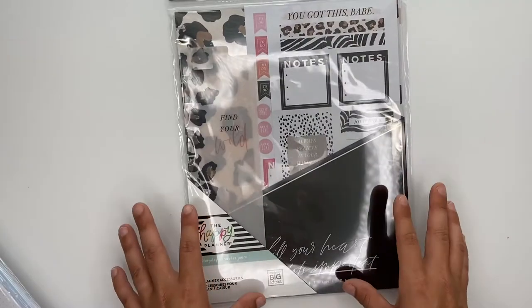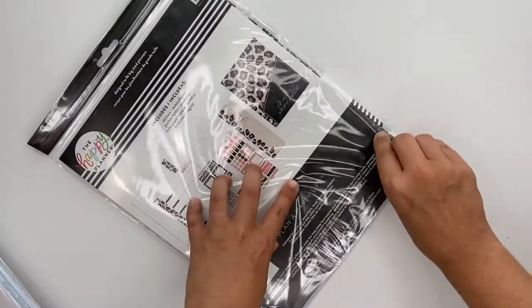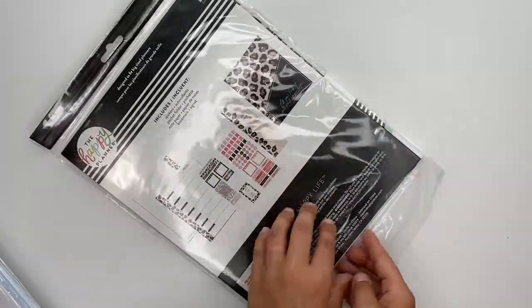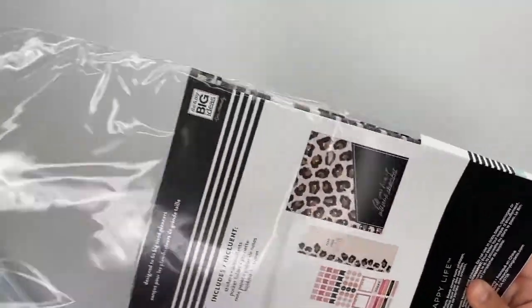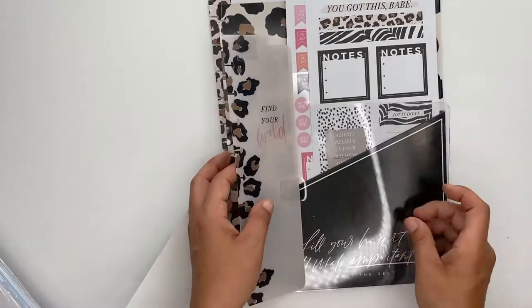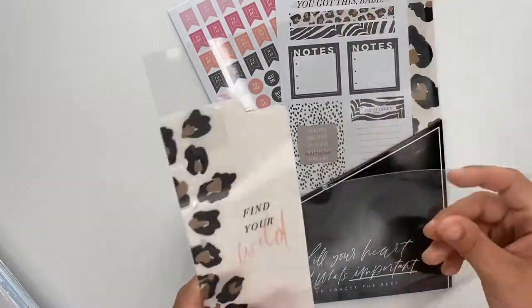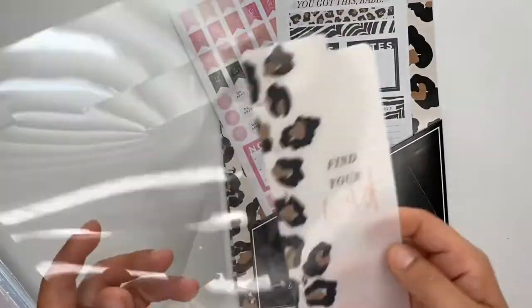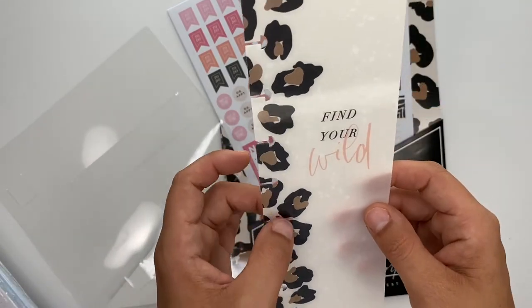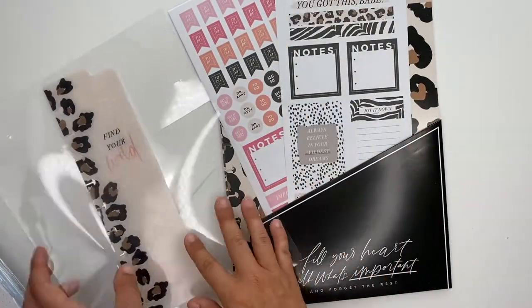Then I got the accessory pack that comes for the big. This is also in the Wild Style collection, which you guys know has my heart — I absolutely love it. There is a divider that comes in here that says 'Find Your Wild.' This looks like it's a classic size divider, but it'll go in the big too, so no big deal.